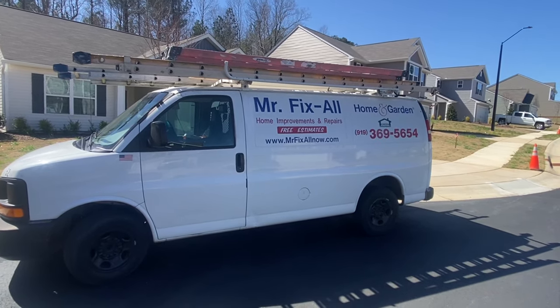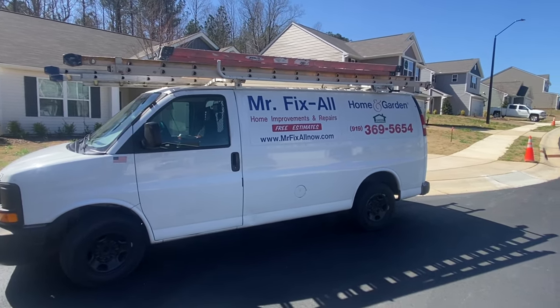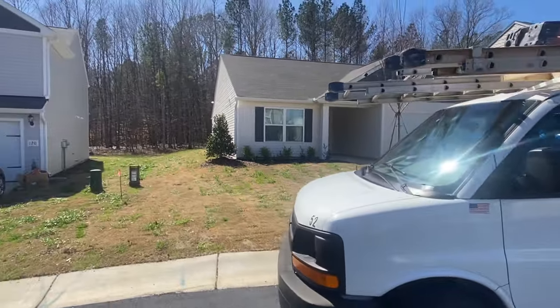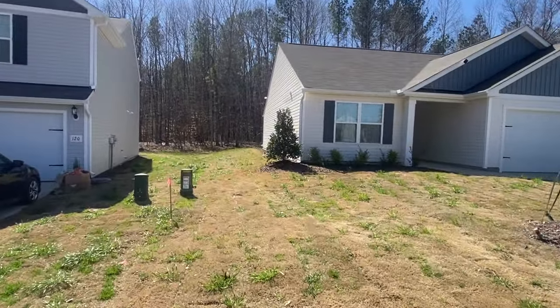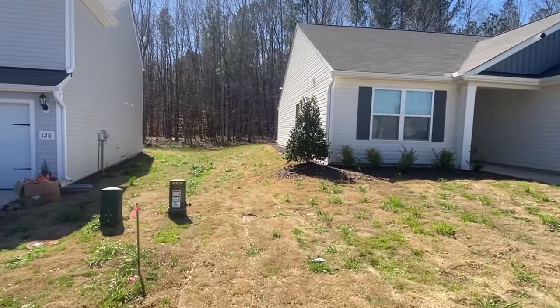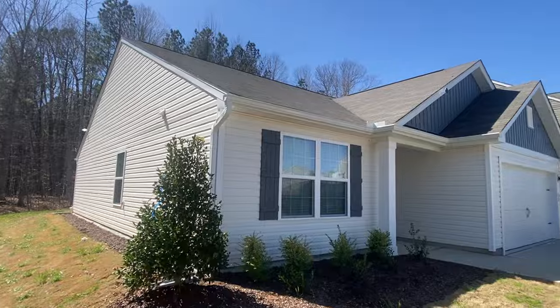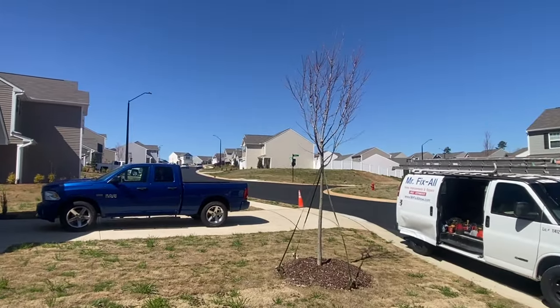Good afternoon, everybody. Hope everybody's doing well. I'm Tom, owner of Mr. Fix Hall. Let's go look at what I've been doing. This is the same house that had a screen porch addition put on, in Youngsville, North Carolina.